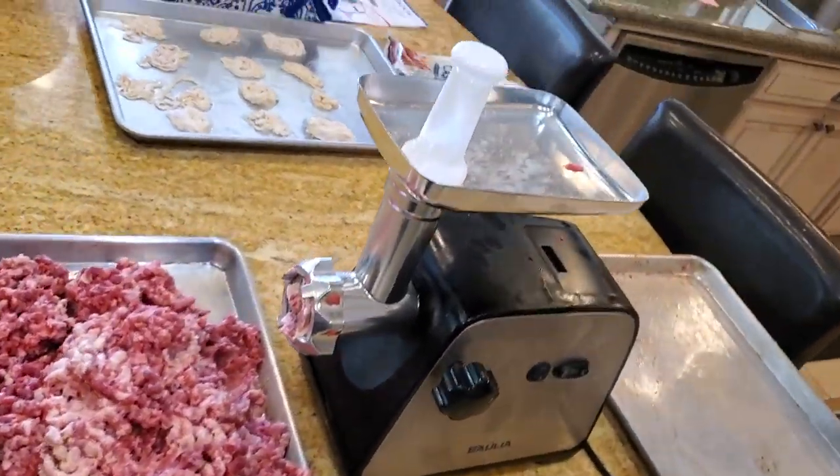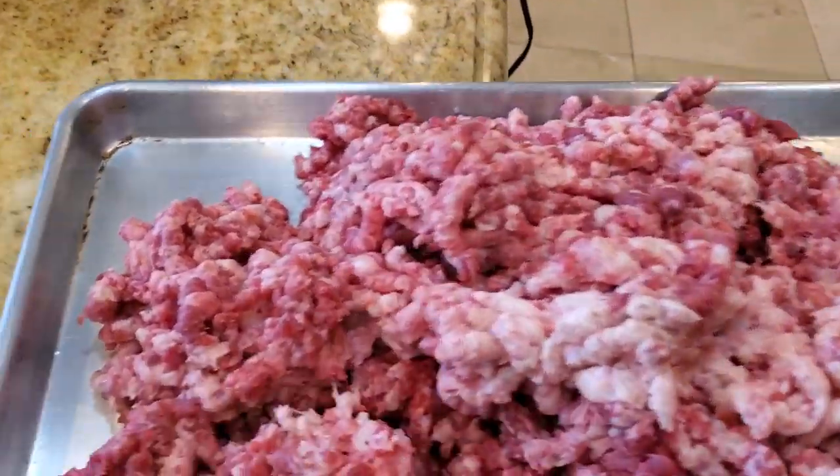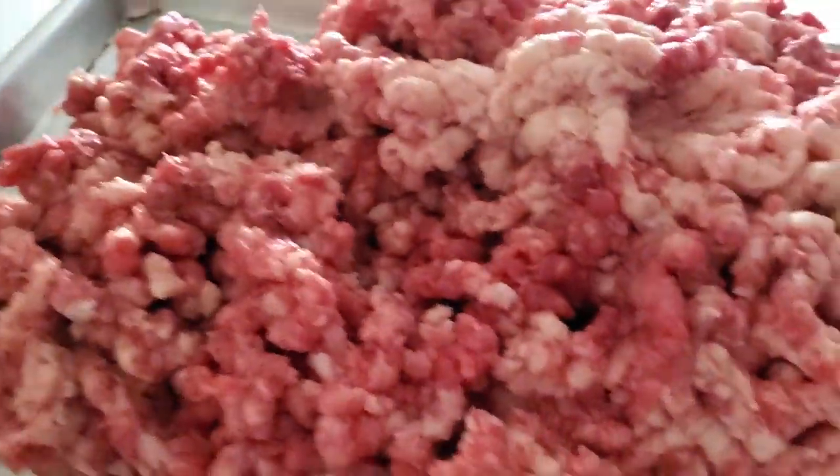After you finish grinding, it's always good to refrigerate the meat again so keep it nice and cool while you prepare the seasoning and the slurry that will be used to season the sausage meat.